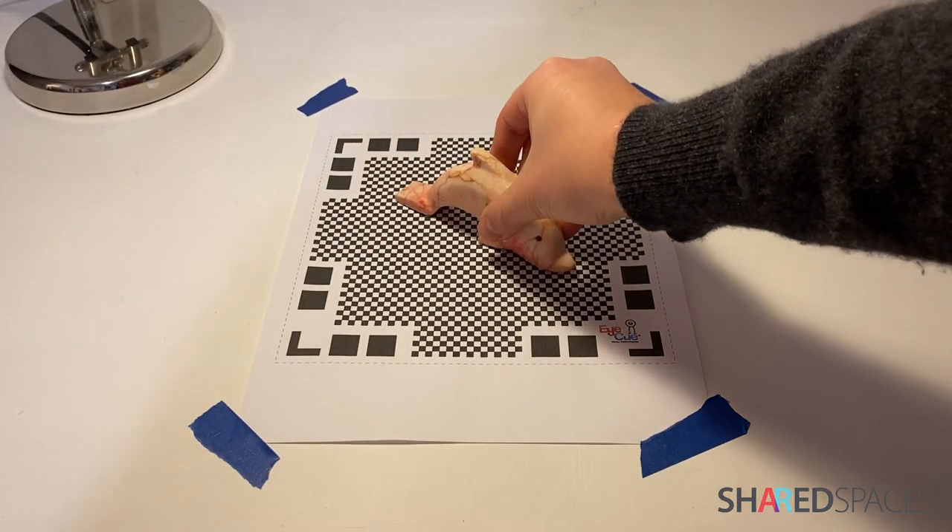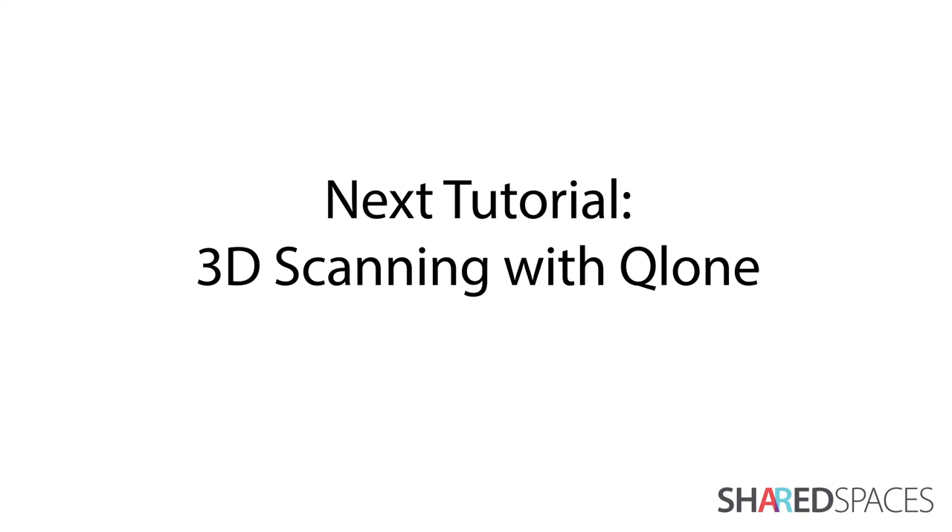Any tack or tape showing will appear in the final scan. In the next tutorial, we will demonstrate how to 3D scan using Clone.